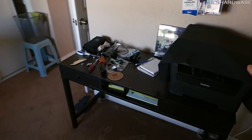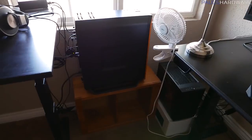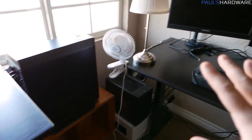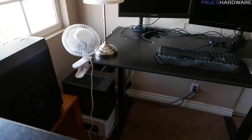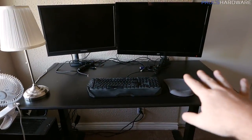You might notice we have a printer over here — just a monochrome laser printer — and then you might also notice the computers, which are tucked down here. Not on the floor, but they are off the desks, because they're heavy and I don't want to put too much weight on the desks if I can avoid it. It's also nicer to have a minimalist setup on the desk.